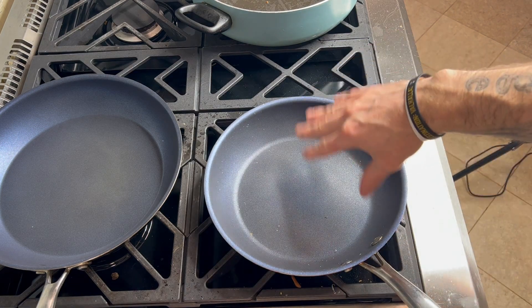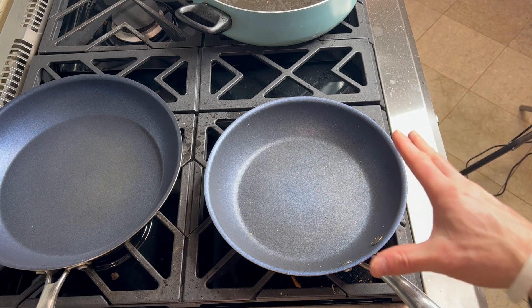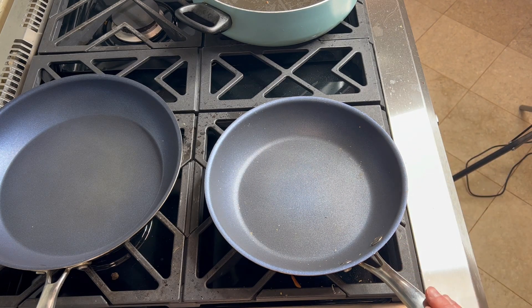It still has a little bit of stuff in there, but if I just ran that underwater it would come right out. Really awesome pan — got the 10-inch, and as you can see right there I also have the 12-inch. Love these pans so much.